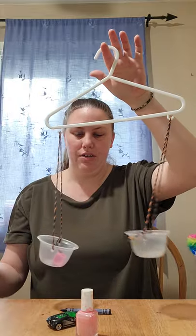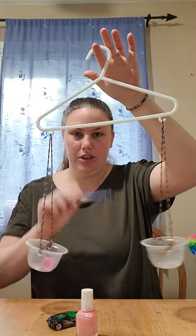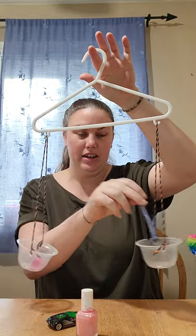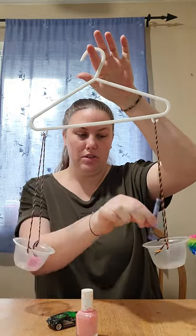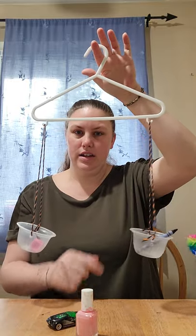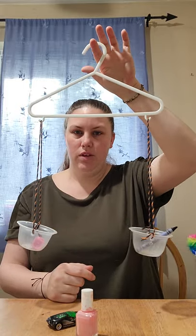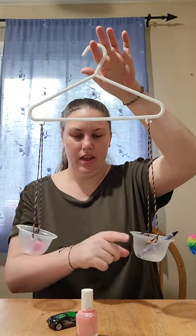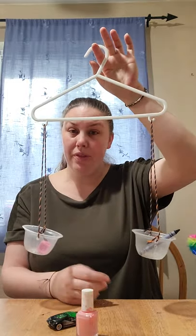Let's take the glue stick out. Now let's leave the cube in and put the crayon on the other side. Do you think the crayon is going to be heavier, or the unifix cube? They're about the same height — one isn't lower than the other. They're at the same spot. That means they weigh about the same.